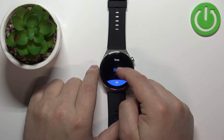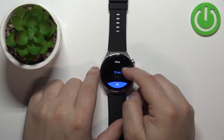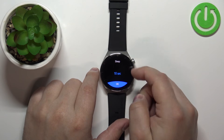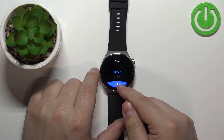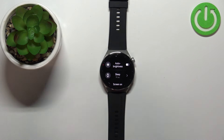Right here we can select the timeout duration. We have options like 10 seconds, 15 seconds, 20 seconds, and auto. Select the option you like, then tap OK to confirm. Now my screen will turn off automatically after 10 seconds of inactivity.